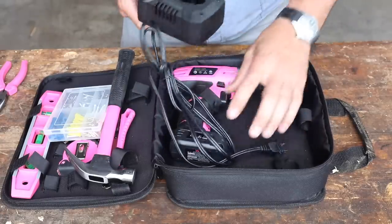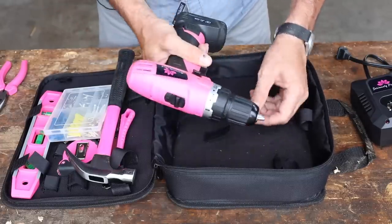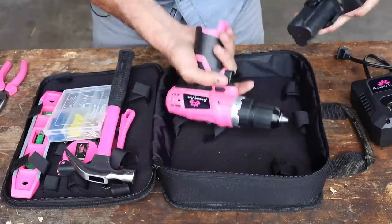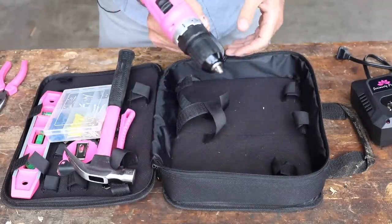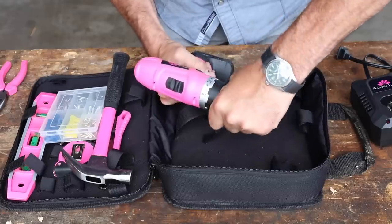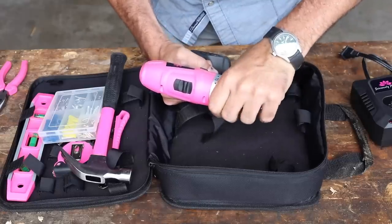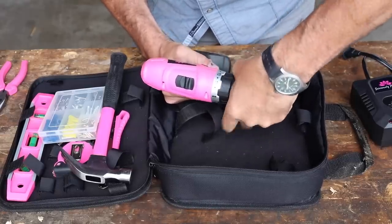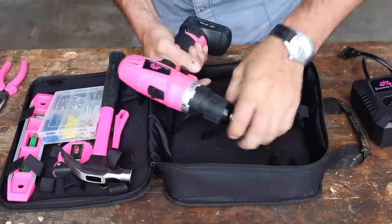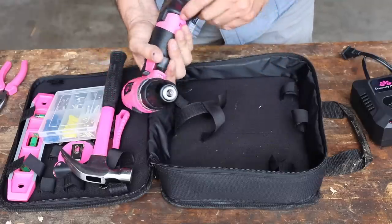Here's our charger for the Seriously Pink — the logo is everywhere. We've got a lithium battery, actually a pretty good one — 12 volts with a pink housing. Unlike the last two competitors, this one actually has two speeds: high and low. The clutch goes up to 15, 16 settings — at 16 it's too much torque to hold — and then full drill mode.